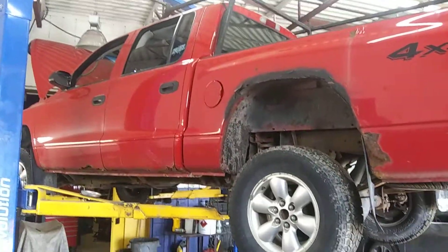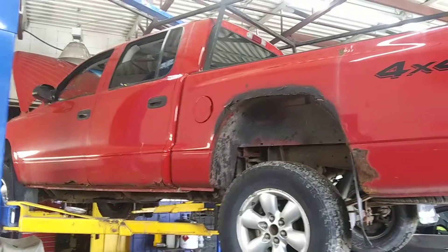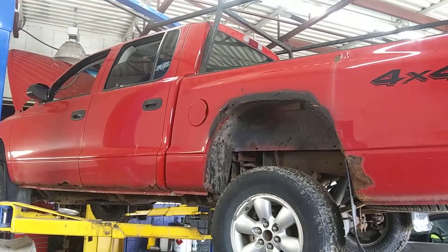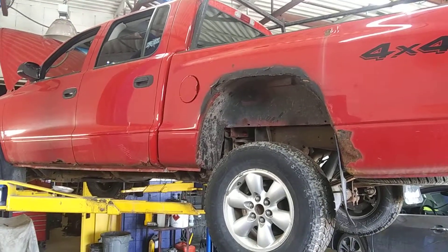Hi, my name is Eric Wilson. I'm an independent licensed mechanic with 25 years of service. In the next five minutes, I'm going to show you the inside story on this '02 Dodge Dakota four-wheel drive, so you can make an informed decision whether this is for you or not.